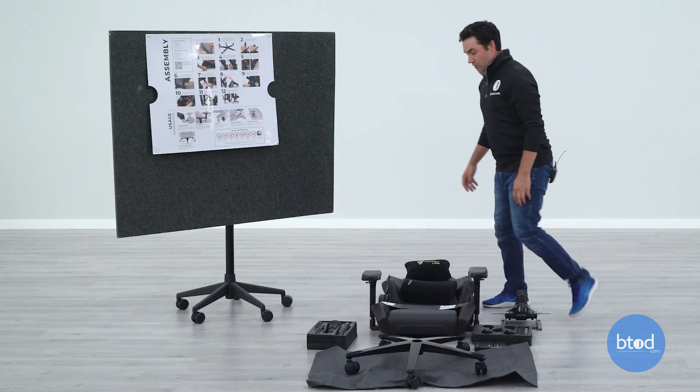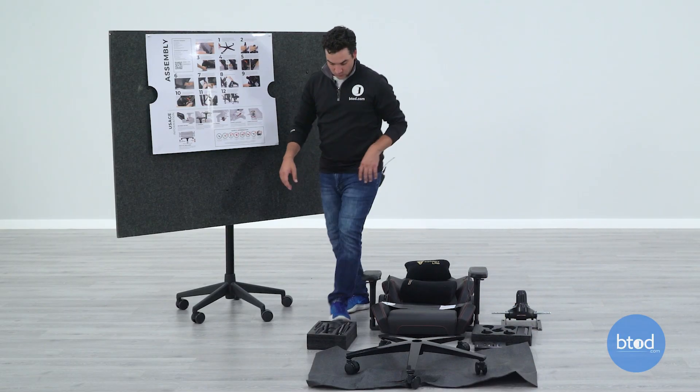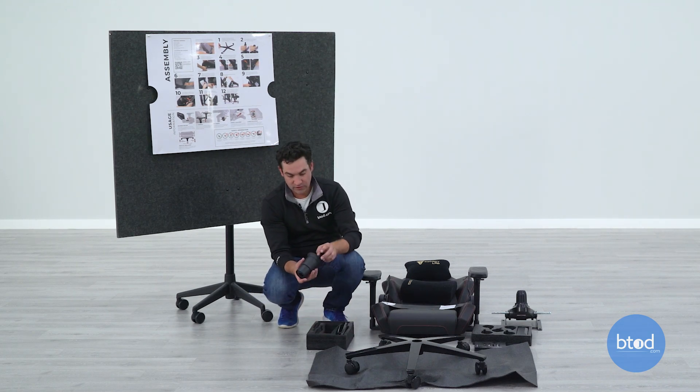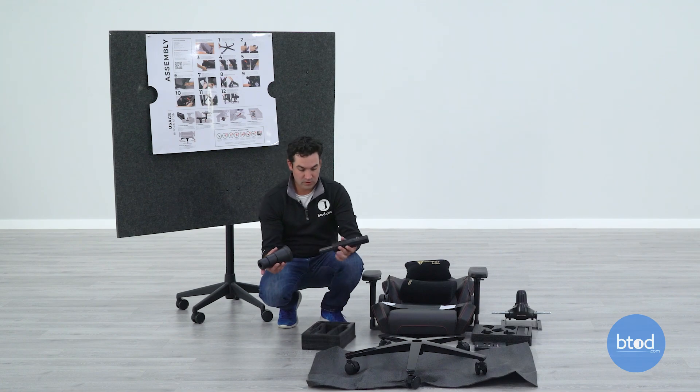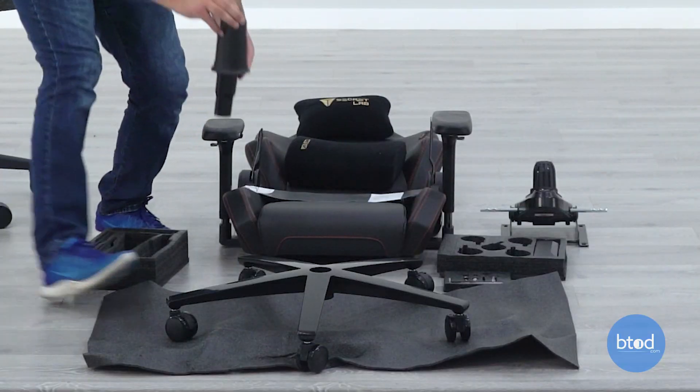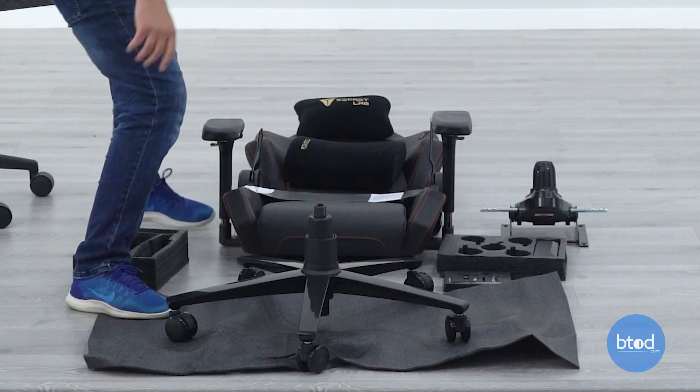Next step is going to be to put the cylinder in, but first you want to put the cylinder cover on the cylinder. Make sure that the small end is pointed upwards, then drop it in there.